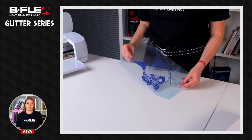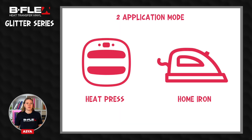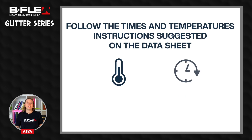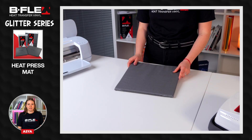Now the graphic is ready to be applied. The application on the garment can be done using a heat press or home iron. It is essential to carefully follow the time and temperature instructions suggested on the datasheet. To achieve an optimal result, make sure to work on a rigid surface, like a table, and use a heat press mat for even pressure.